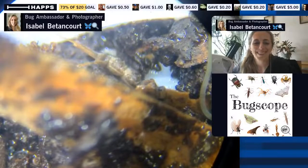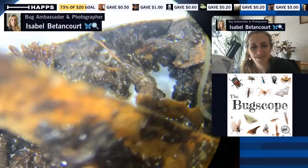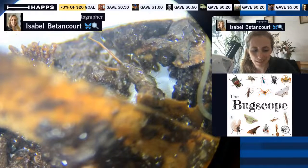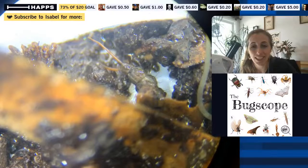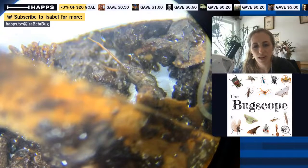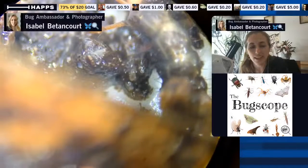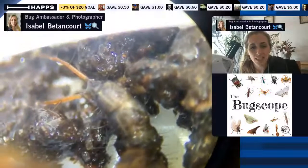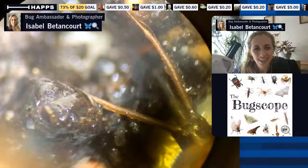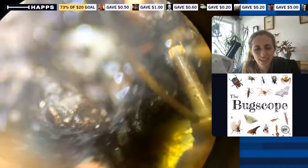It's moving around so much it's hard to keep in frame. This is why it's so helpful to have pinned entomology specimens and insect collections — that really enables us to take a closer look without worrying about them running around. It preserves them for years and years, so someone can study it this year and then another scientist can study it 50 years from now, when we have more information.